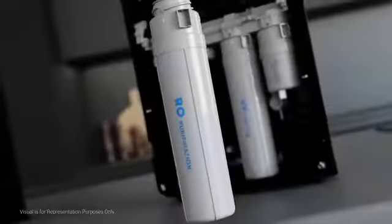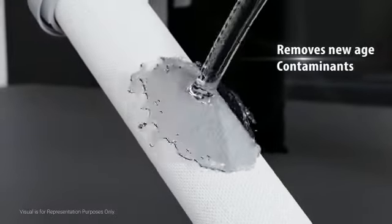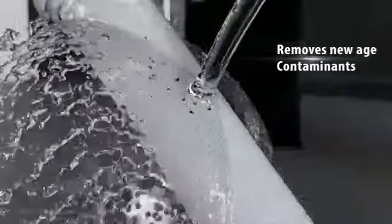Edge is certified to remove new age contaminants like lead and mercury from the water, and hence be rest assured about the quality of the water.